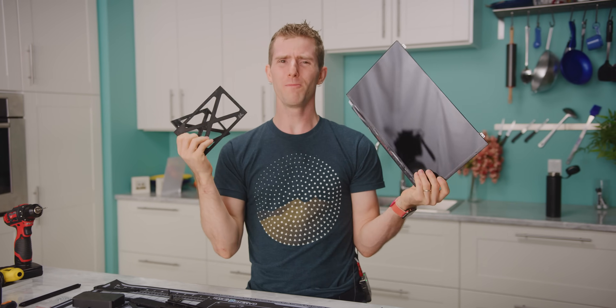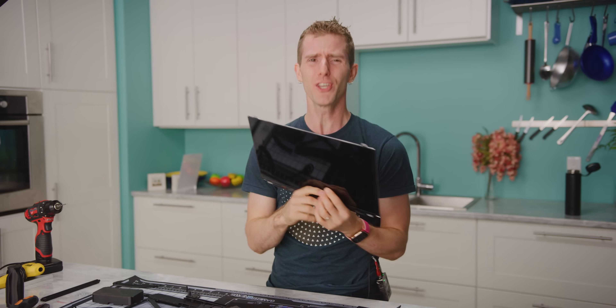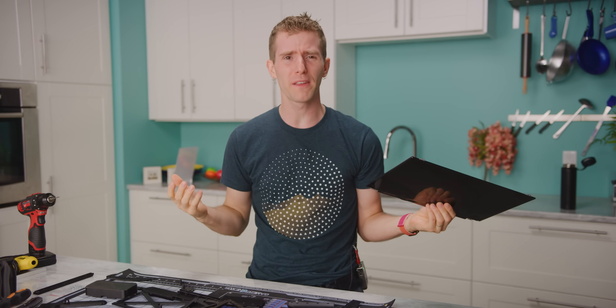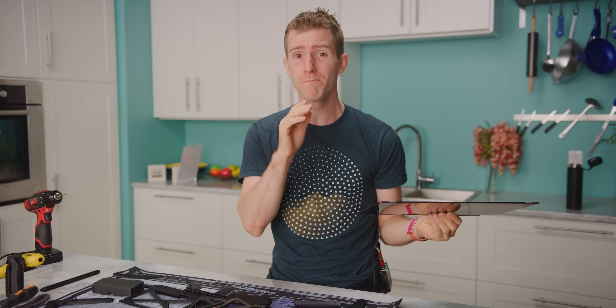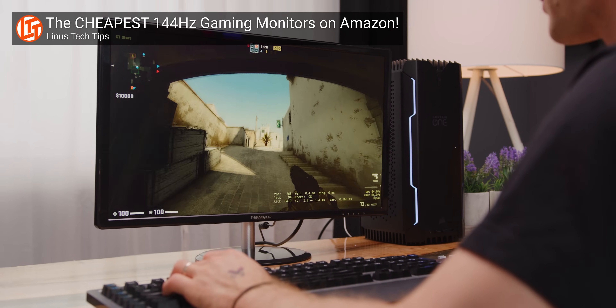Why in the world would you ever want to build your own monitor? There are already a ton of good cheap monitors out there that would be as good or better than something that you build yourself. In fact, we showed off a few of them recently.